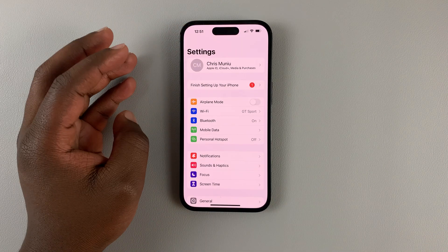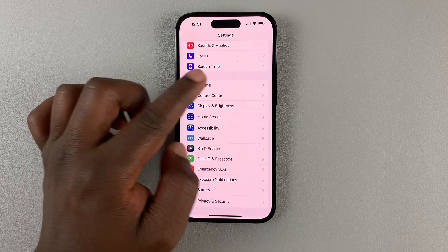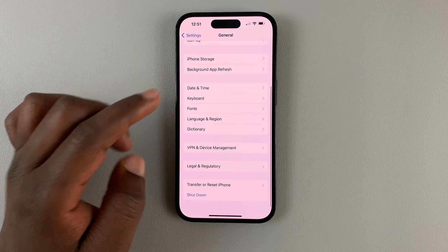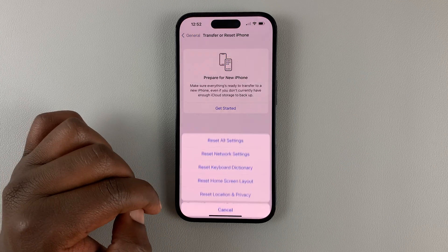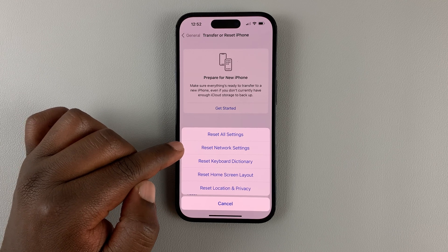Tap on Settings, then on the Settings page scroll to General. Tap on that, and then under General scroll down to Transfer or Reset iPhone. Select that, then hit Reset, and from the reset menu select Reset Network Settings.